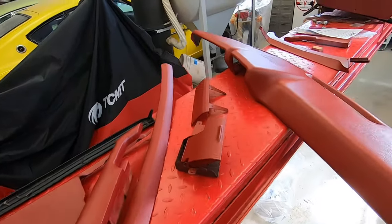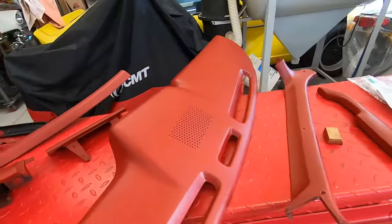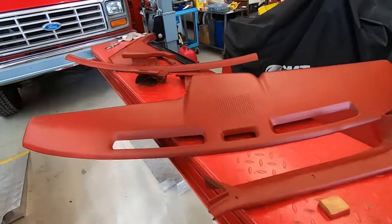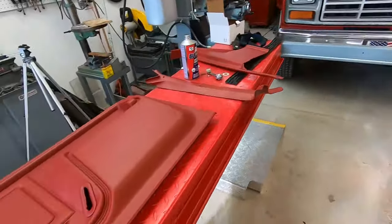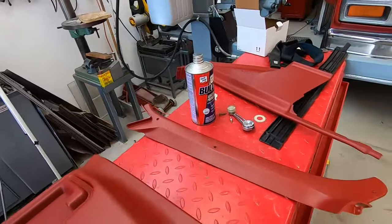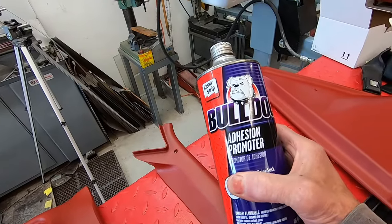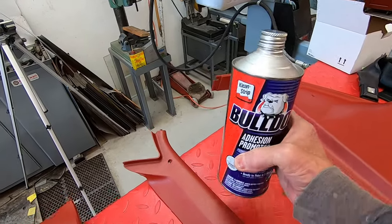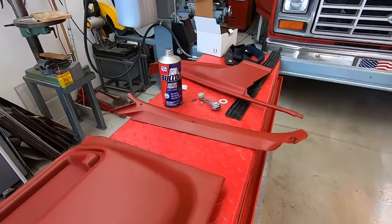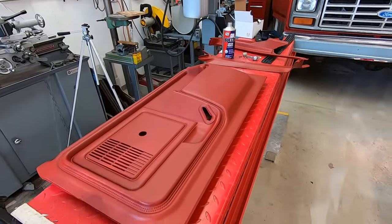I painted a couple of these parts and it looked so nice that I wanted all the colors to match, so I went ahead and painted every bit of the interior plastic and trim parts. It turned out really nice. What I did is scrub them real good with soap and water, then use some adhesion promoter on them. That eats into the plastic a little bit and leaves a nice slightly tacky film, so when the paint goes on it sticks really well.